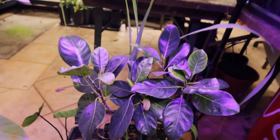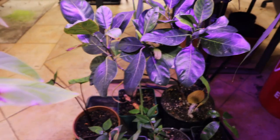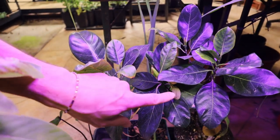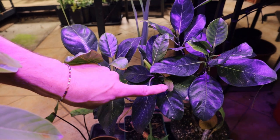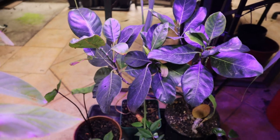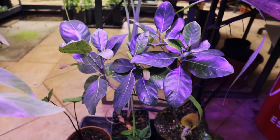It will never set fruits because this is, from what I know, a male flower, and it's way too small to hold fruit. But yeah, pretty cool to see it's flowering in a pot.